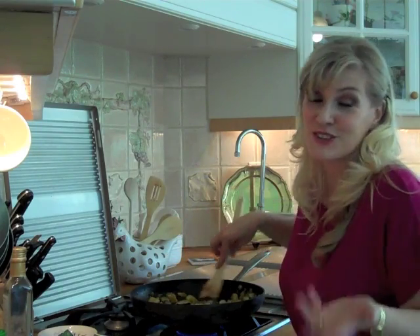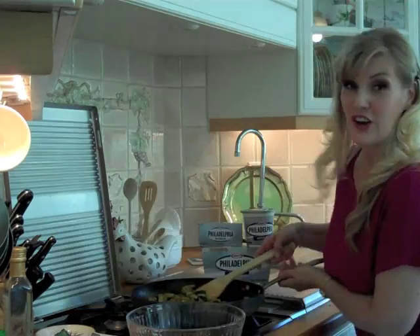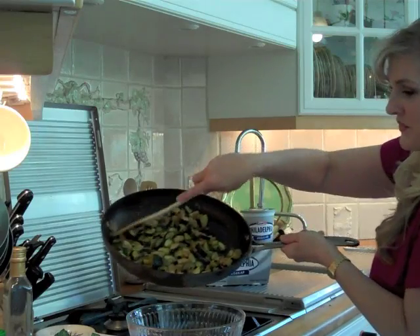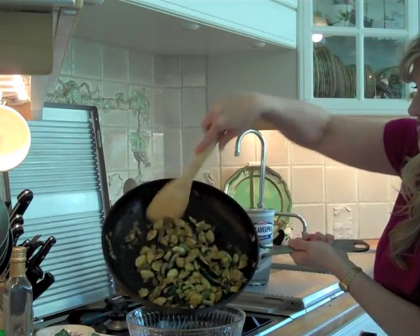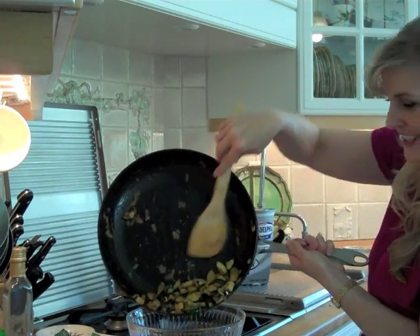So here I go, talking on and on and on — I told you, history geek. I love it. Okay, now everything goes into the bowl, and to this we're going to, of course, add our Philadelphia cream cheese.